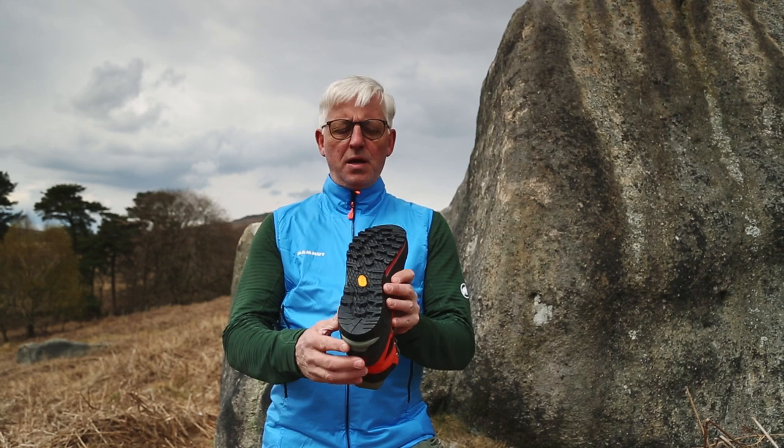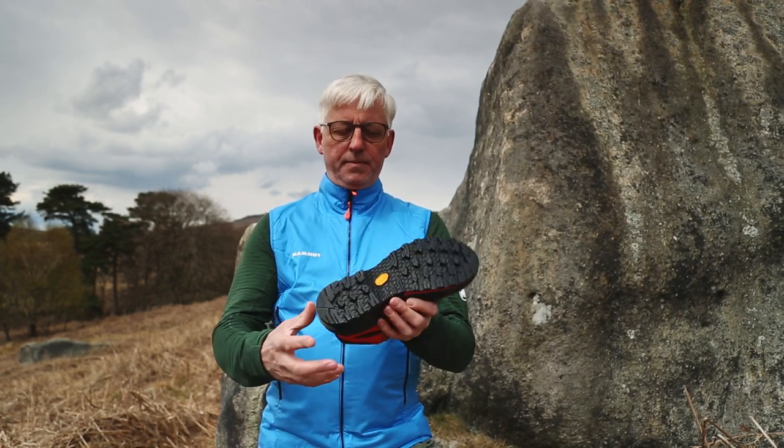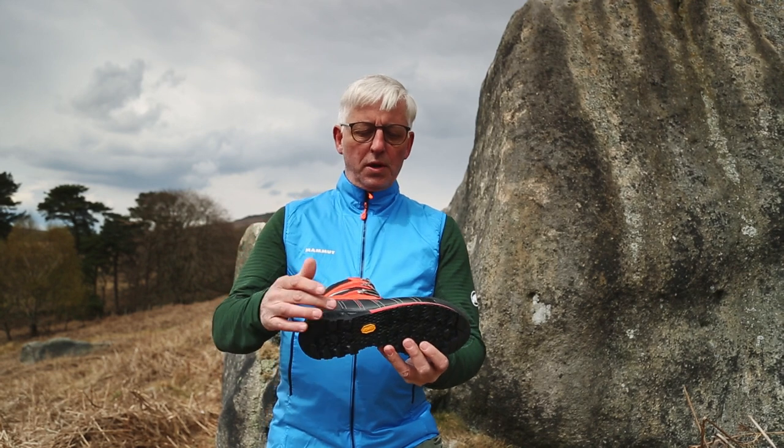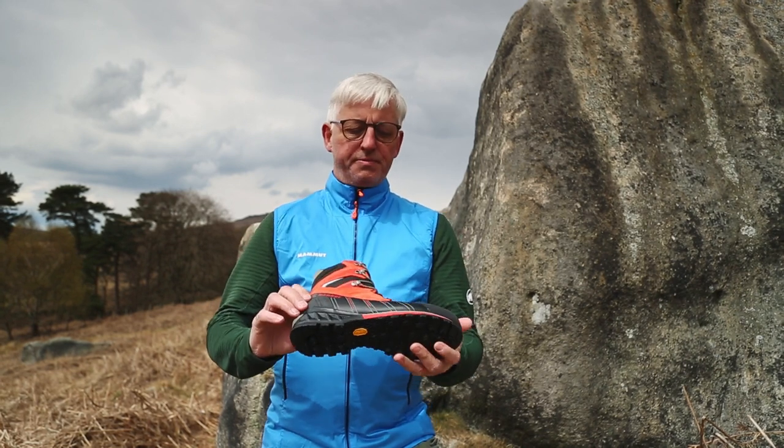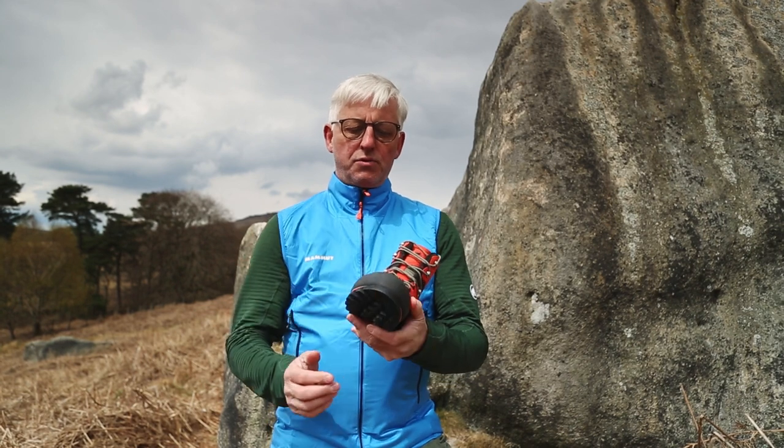The sole unit is Vibram and it has a unique compound to Mammut along with the grip pattern. Above the sole is a nice deep rand protecting the nubuck leather, and the rand at the front is a rubberized rand.